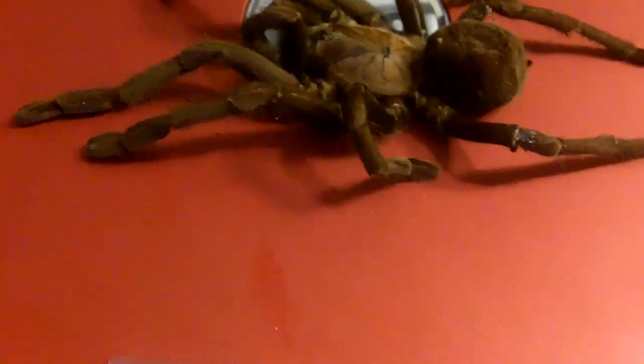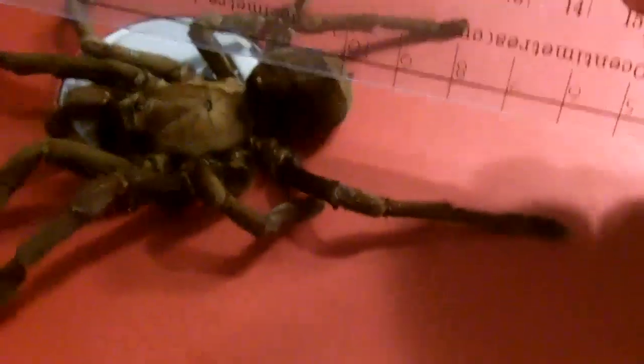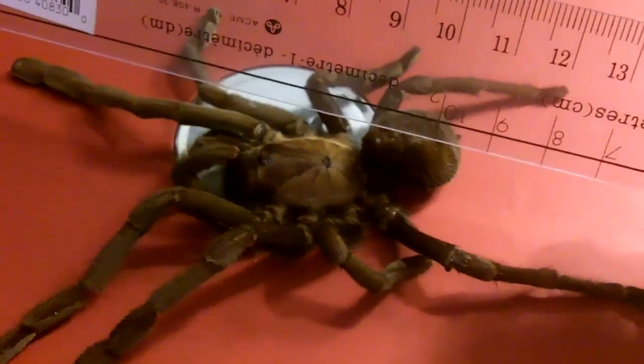Or another way you can do it is measure the leg span diagonally. So diagonally, you take one leg and put it the other way — it's another way of measuring the leg span. That's about six inches, so my original guess was correct.